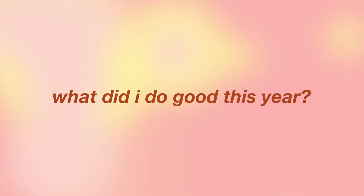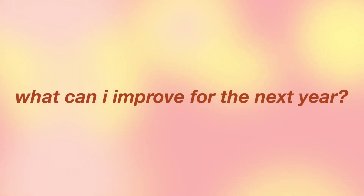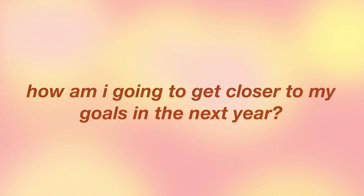First things first, the first thing we all have to do is reset. Resetting in this context means reflecting — reflecting on our goals from the previous year and seeing what we did wrong and what we did right will actually help us be more successful in the next year. What I like to do is grab a piece of paper and write: what did I do good this year, what did I do bad, what can I improve, and how am I going to get closer to my goals? I like to set this up by month, literally planning out every single thing I did each month of the last year.